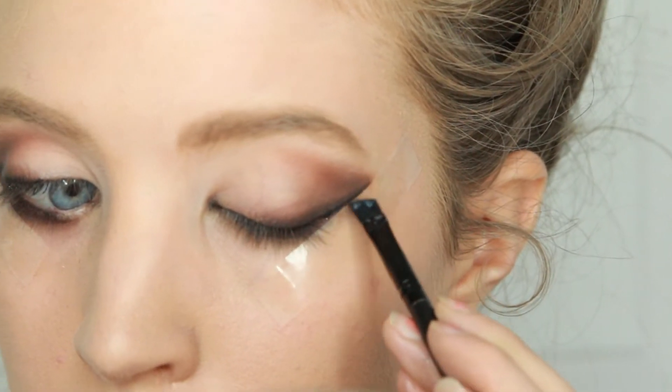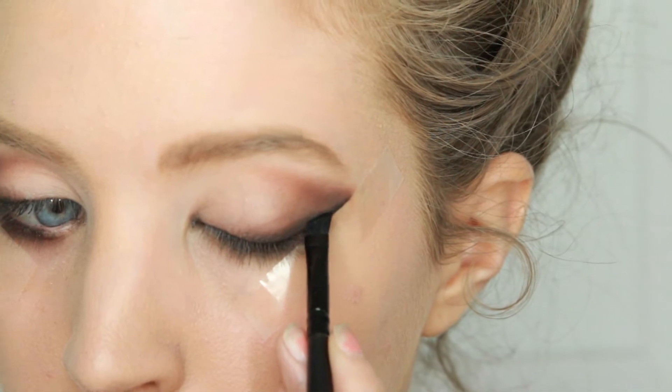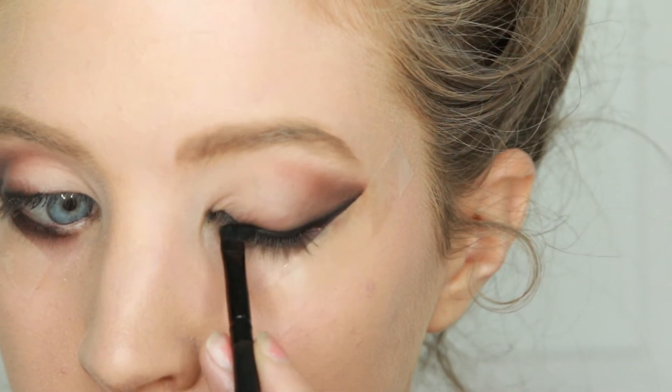Next I used a black gel eyeliner and I lined my outer V and my upper lash line all the way to the inner corner.